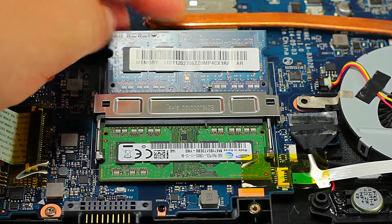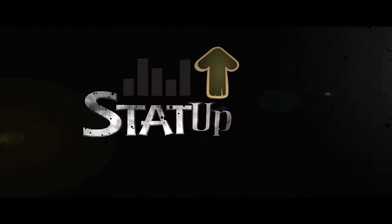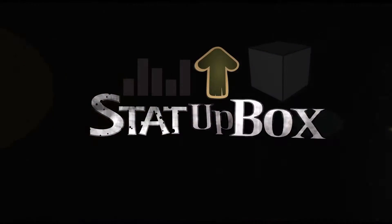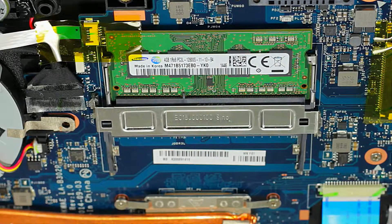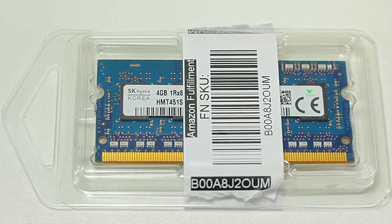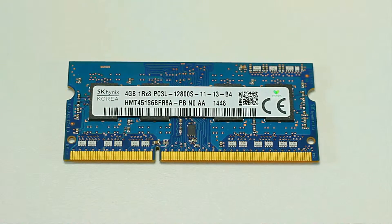Today we're looking at how to upgrade, add, or replace RAM memory in your laptop. We're going to use the Toshiba C55D-5102, which originally comes with 4 gigs of RAM, and we're going to upgrade it to 8 gigs. We'll be using low voltage memory for this upgrade.